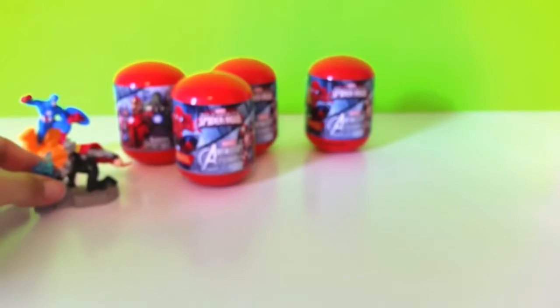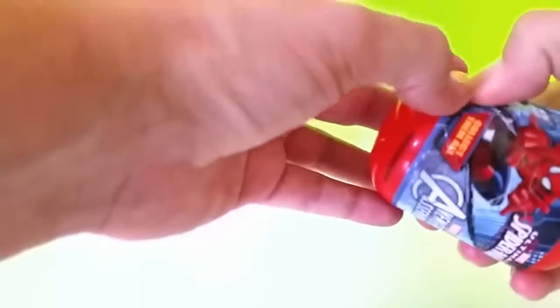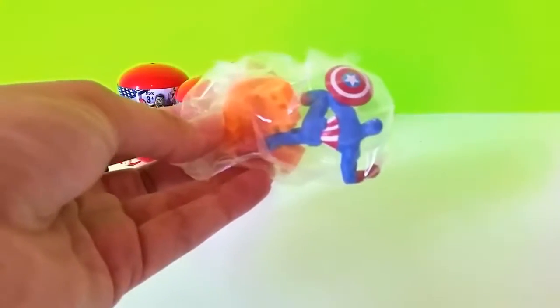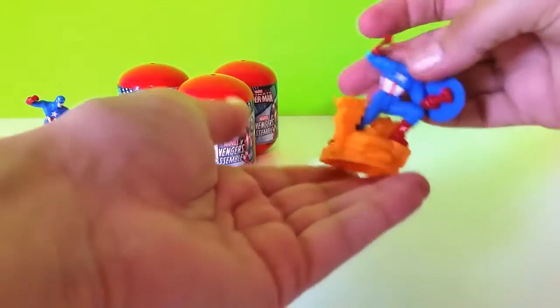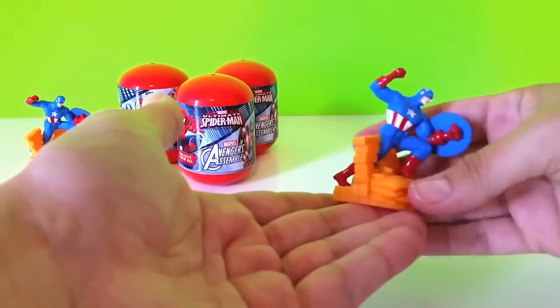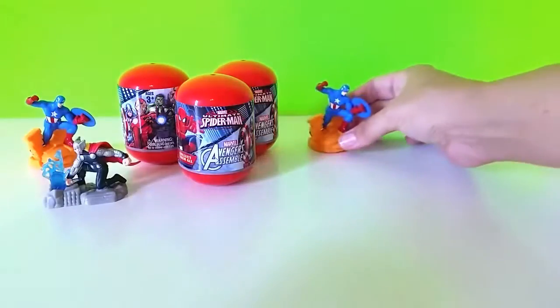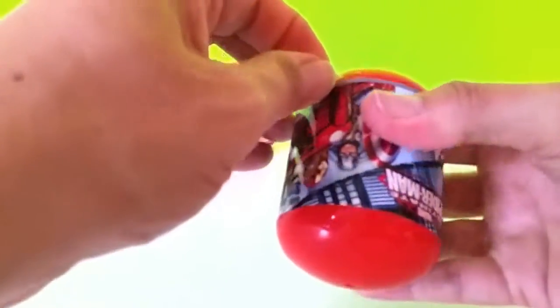Let's put him over here. So it looks like we can just pop these open. Wow, these are a whole lot easier to open than Mashems. And then we've got another Captain America, so this is a duplicate. We've got a lot of Marvel Avengers fans out there. If you're a Marvel Avengers fan, you would probably love these. They really are cute in person - very, very colorful and detailed.